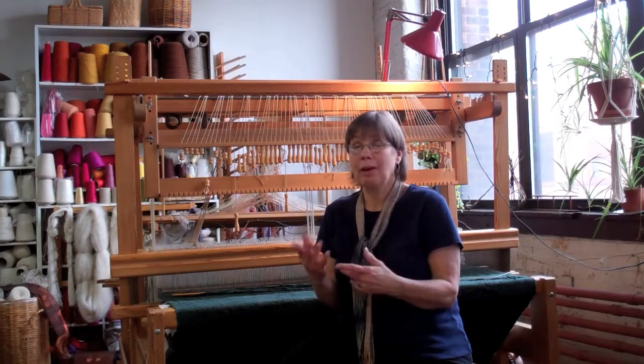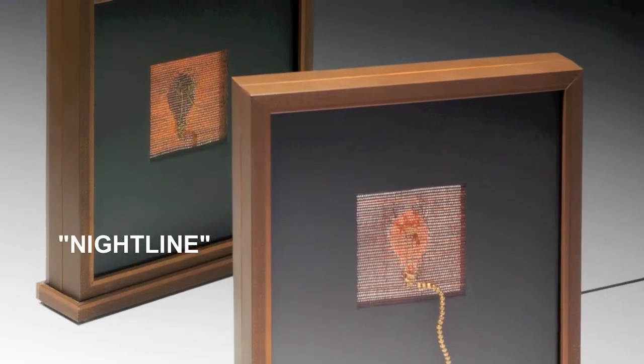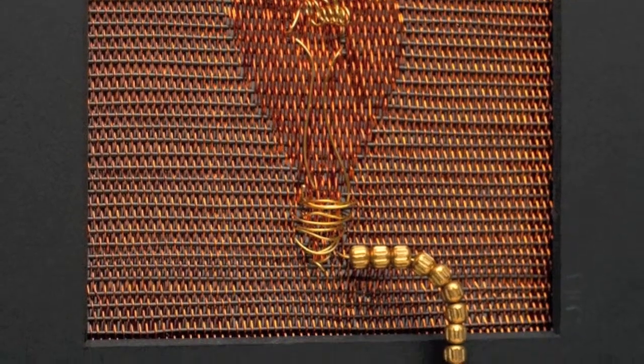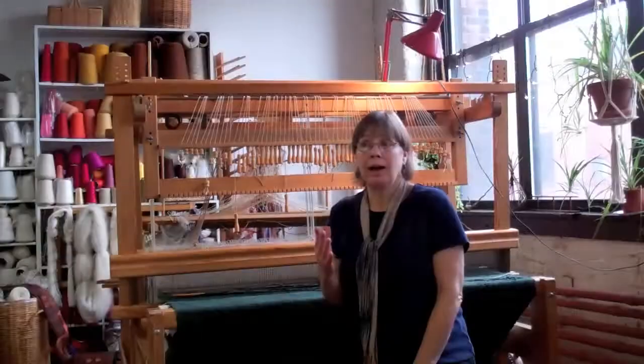I think some of my best work has been serendipitous. It's probably a little with humor — I'll chuckle and say, what about this, oh man, this could be fun. What if I do a light bulb? And I did a piece that's a light bulb. What if I have little electrical components that stick out? They're not part of the weaving, but I've added them on through embroidery or embellishment of some kind. And wouldn't this be fun if it had a little pull chain?